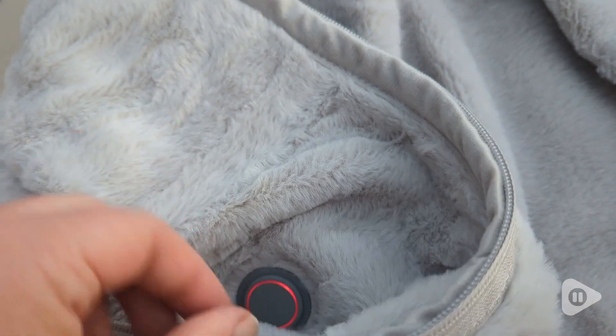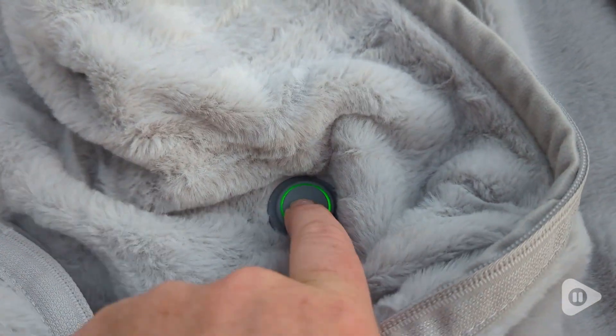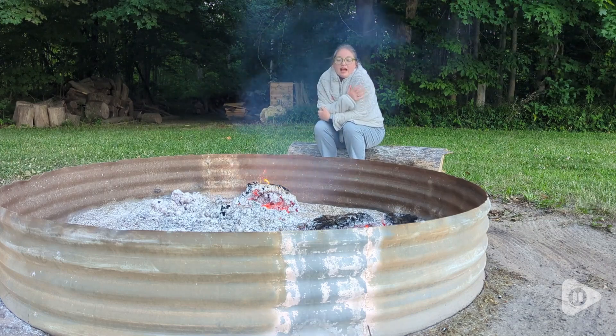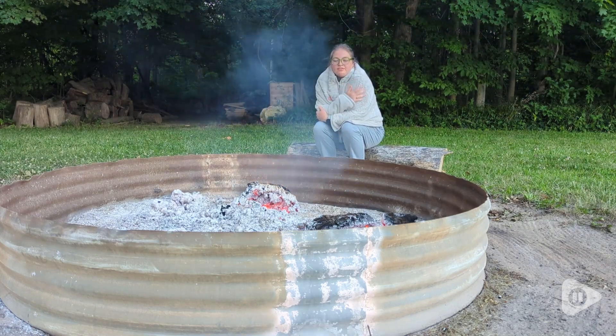There are three different temperatures, so depending on if you just want a little warmth or extra, extra toasty, it's easy to adjust when you're wearing it. It's just a touch of a button, and to turn it on and off you just hold it down until it turns on or off.